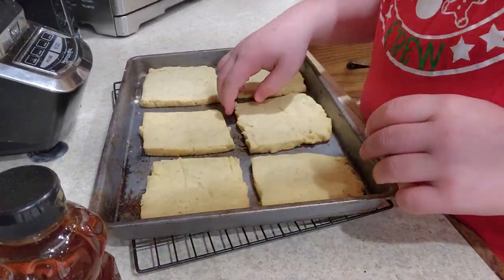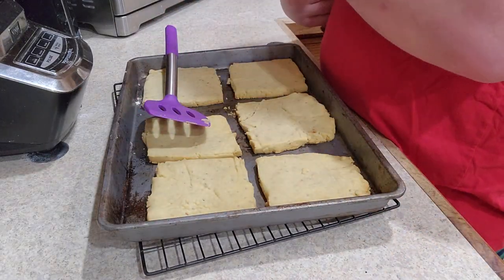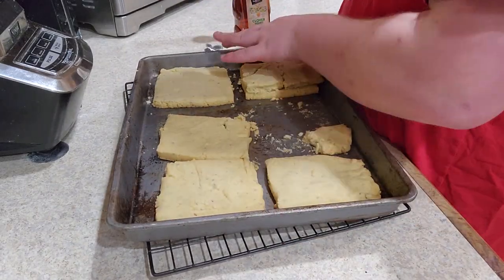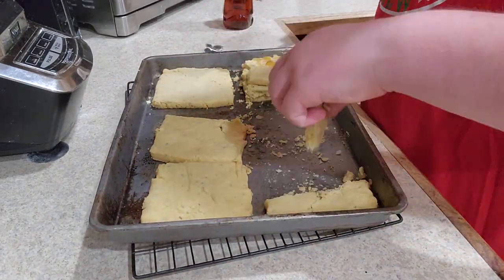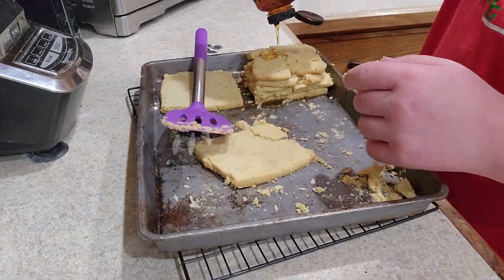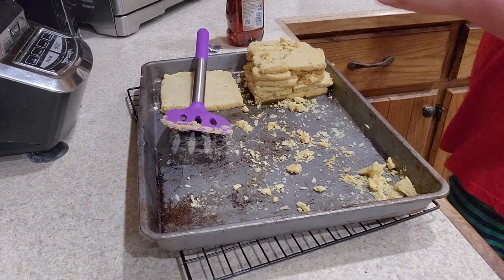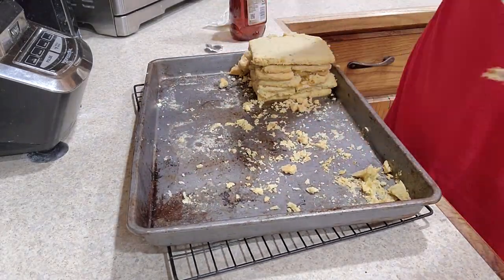Once they're cool enough, put a layer of the squares on a pan lined with wax paper and try to fill the spaces between any broken bars. Cover the layer with honey and put another layer on, making sure to keep it not cracked — unlike me. Keep doing this until you either run out of layers or it's gotten too tall. Cover the final layer with honey again and sprinkle loads of sprinkles or other small treats on top and let it sit.